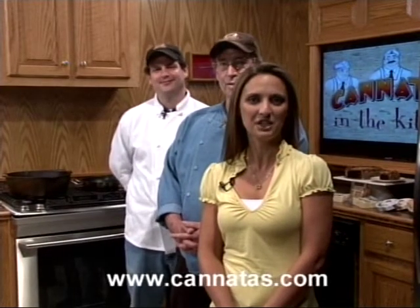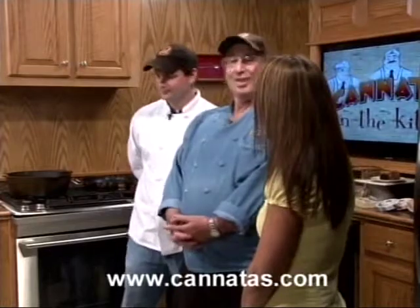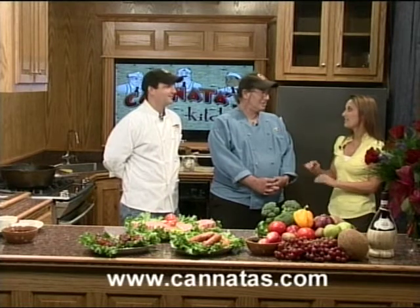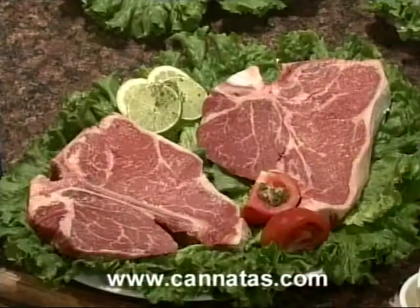Hello everyone, I'm Joni Petrie with another edition of Cannata's in the Kitchen. We have both of our chefs today, Chef George Caslow and Chef Tony DiSalvo. How we doing today guys? Excellent. Just wonderful. Y'all ready for Father's Day? We gotta push Father's Day in honor of Dads this week.